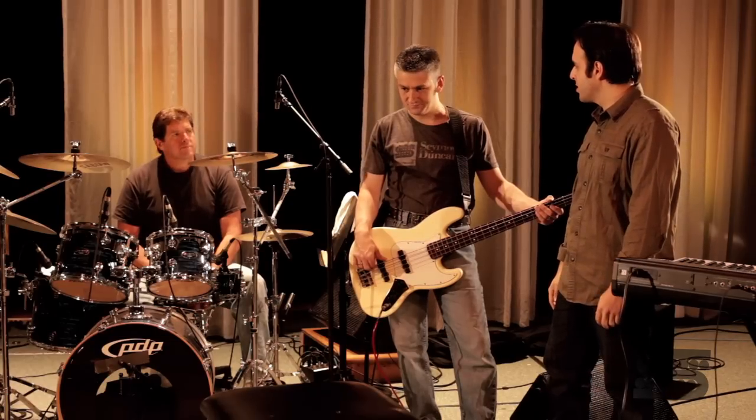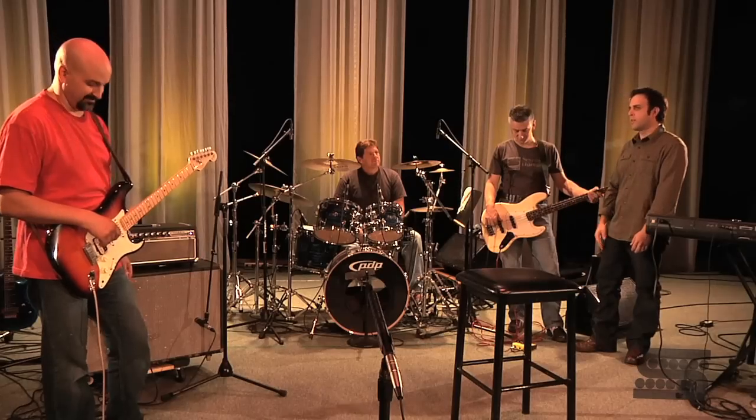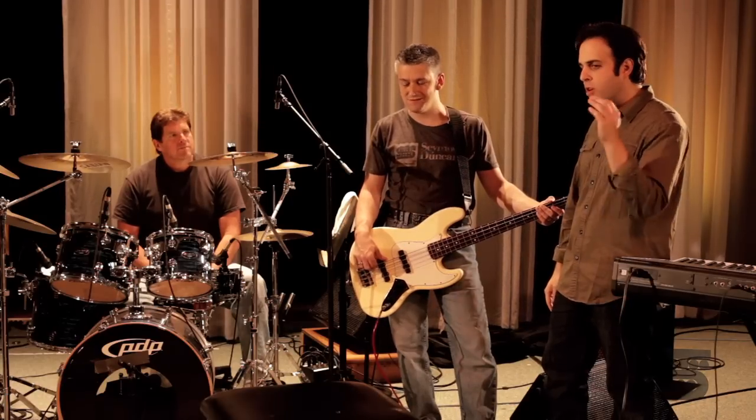Tweak Fuzz on the bass — that's right, I loved it. You know what I want though? I want an all-out Tweak Fuzz freak-out right now. I want you guys to just go nuts.